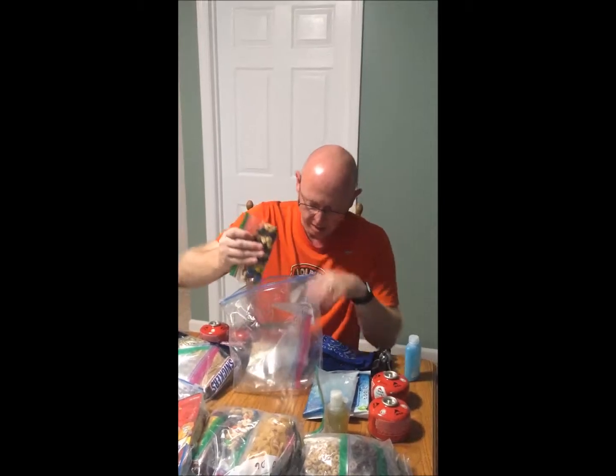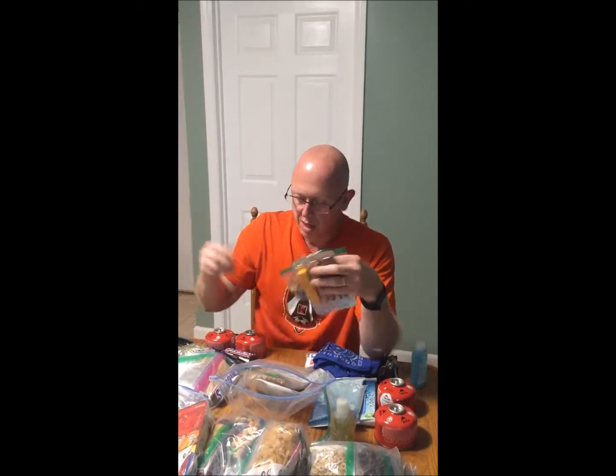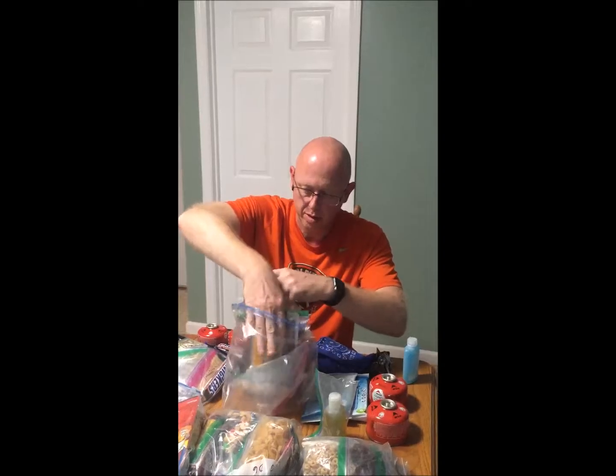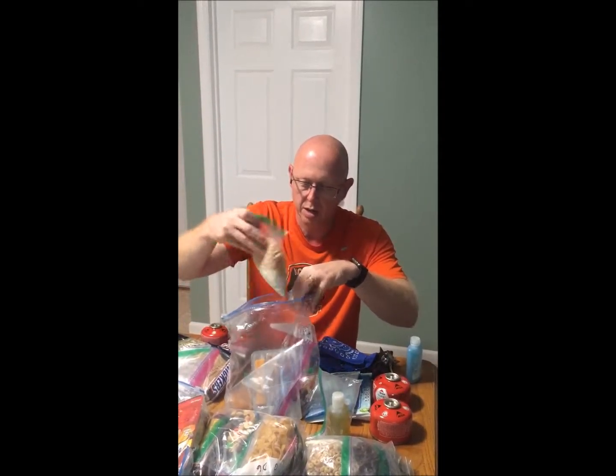We've also got this Eco Drink, which is an electrolyte replacement powder for staying hydrated. For snacks we've got all kinds of choices each day — like little sausages, pretzel cheese, and trail mix.